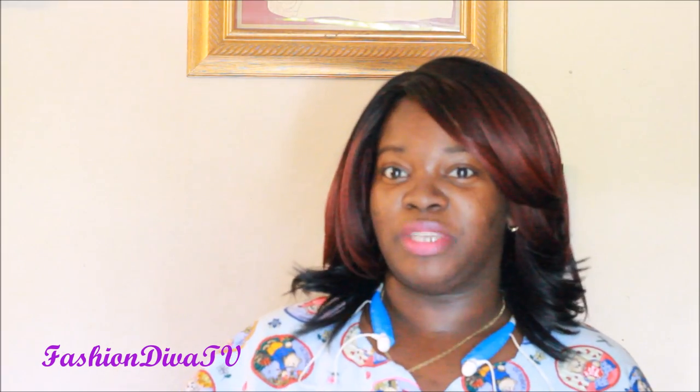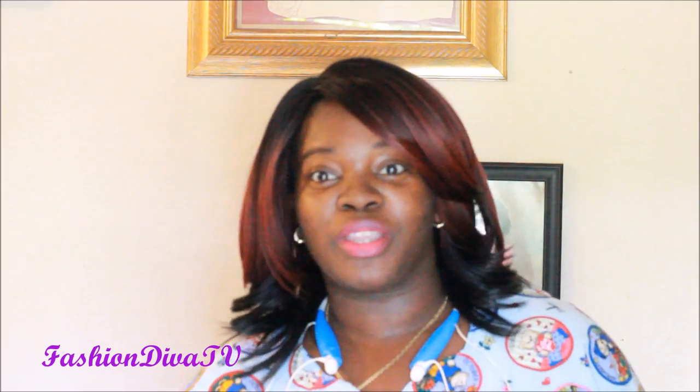What's up, all my divalicious divas and dudes — welcome to Fashion Diva TV! Thank you to all my old and new subscribers, welcome welcome welcome. I know it's been a little minute, but I've been working working working. Thank you for supporting, commenting, rating, sharing.